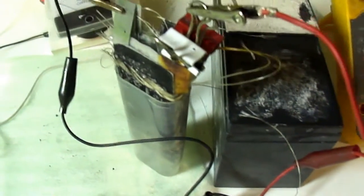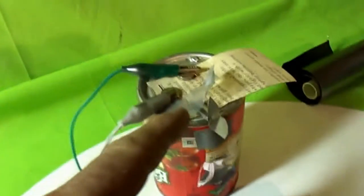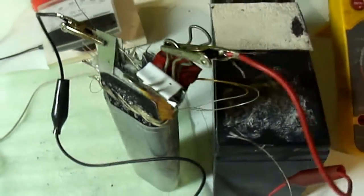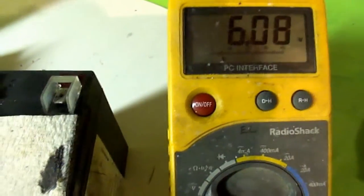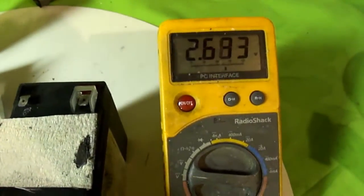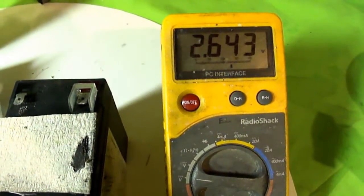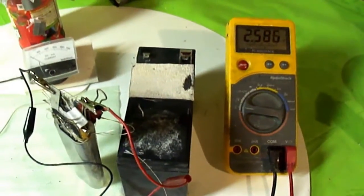What we'll do is run the small motor and watch the amperage after we charge this up for about 30 seconds. She'll stabilize around 1.7 volts, I assume. Let's see what we do here.